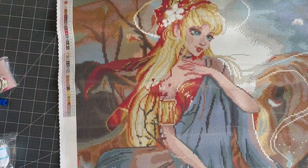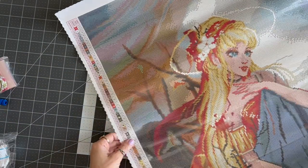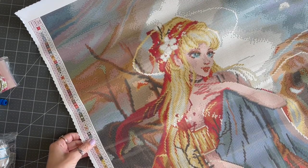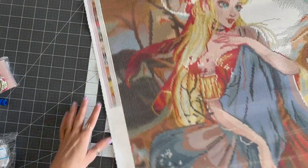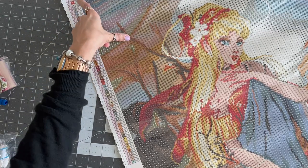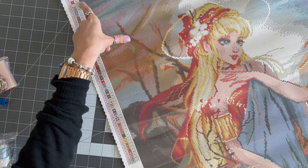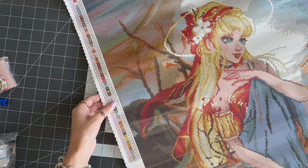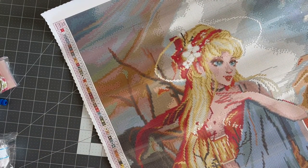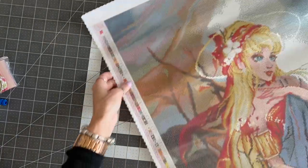Super detailed. We have the legend on the side, and the same one is also in the bottom corner and on the right-hand side. Let's take a look — it looks like there's... one, two... I think there might be only two AB colors. AB stands for Aurora Borealis — they're super crystal-y and sparkly, more so than the regular drills.